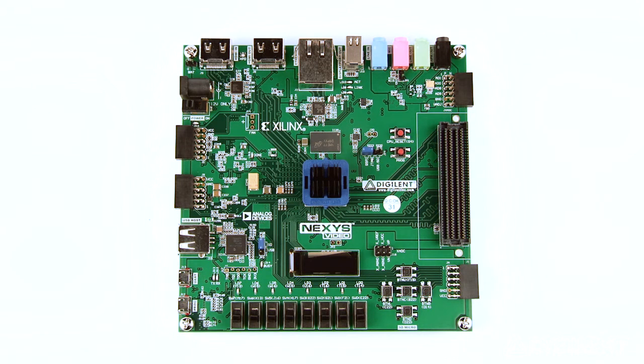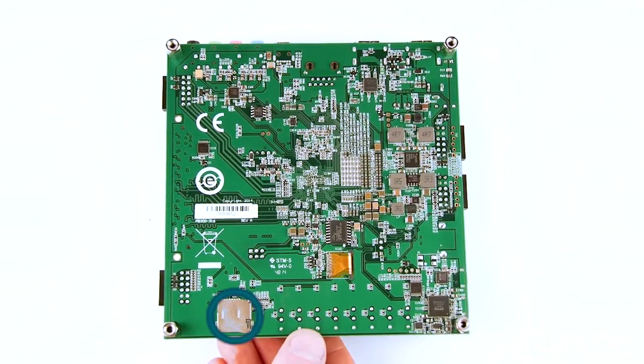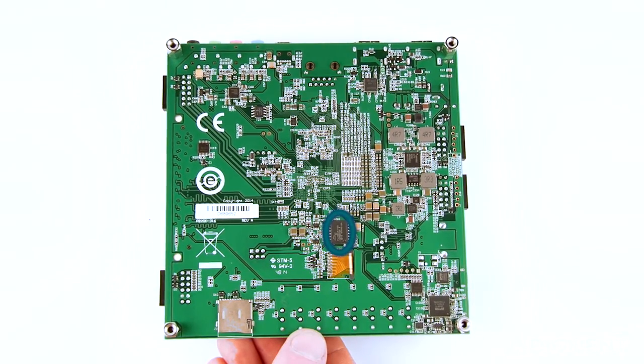Moving towards the center of the board, you can see the 512-megabyte DDR3 memory, and under the heatsink is the FPGA. On the bottom, you can see the microSD port and 32 megabytes of quad-SPI flash.